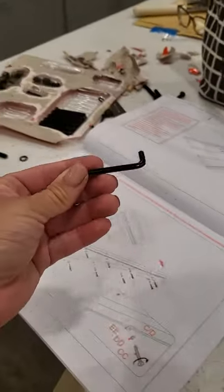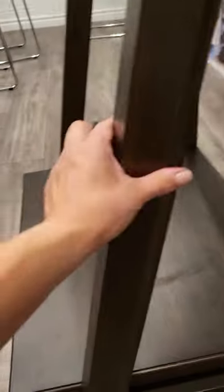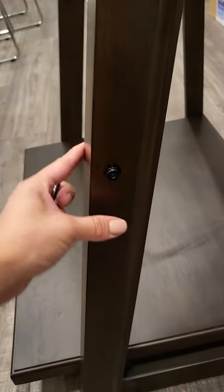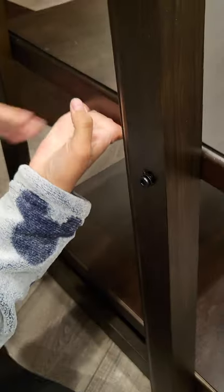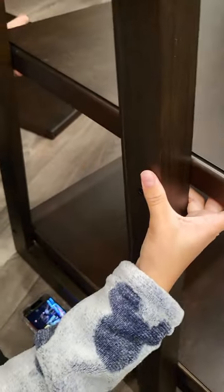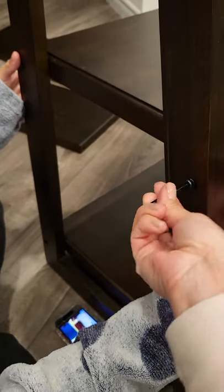You're going to use the Allen key to make sure you twist them very locked in there so the bookshelf doesn't come off. This is the first one I put in place, and I'm going to the second one. I have my kids help me hold it so I can screw it in.